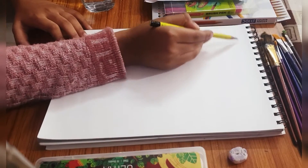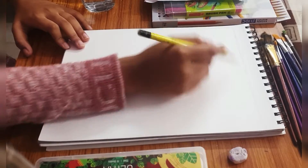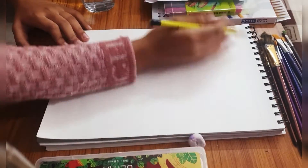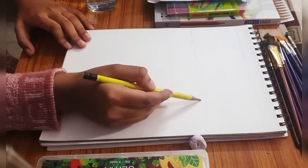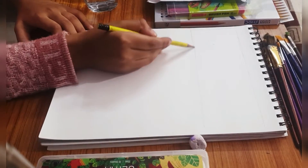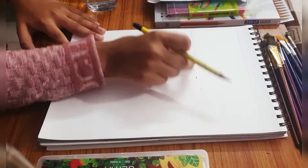Keep your sketch light because whenever something goes wrong and you want to erase it, the mark may still be seen and it's going to look very clumsy. Whenever you are happy with your sketch, you can of course darken it and outline it with a pen.